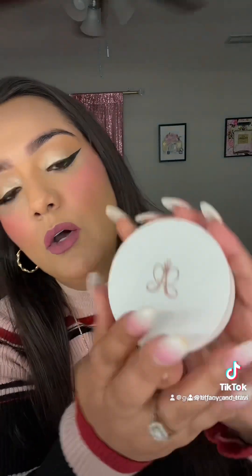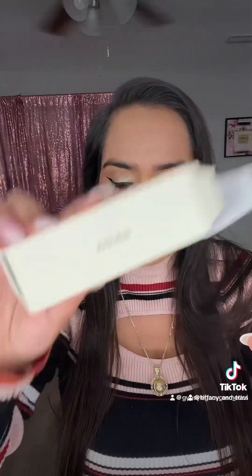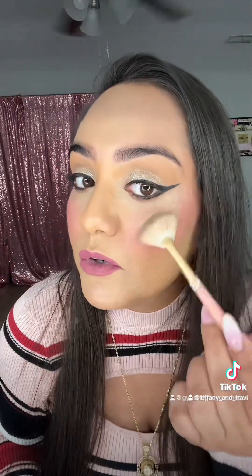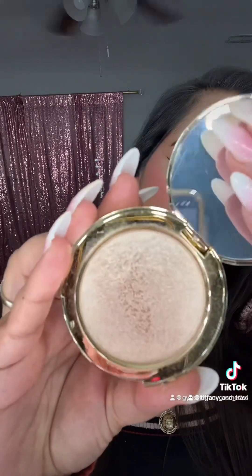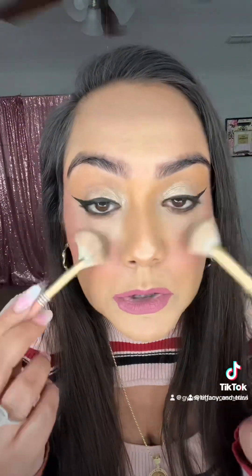Now we're going to be going in with this highlighter. It is by Anastasia Beverly Hills in Shade Sun Idol. We're going in with our fan brush, just a little bit right above the cheek. That is very, very pretty. Now on this side, we're going to go in with our Coin Highlighter in Shade Mangly Moss, right above the cheek. So we've got both highlighters on both sides.